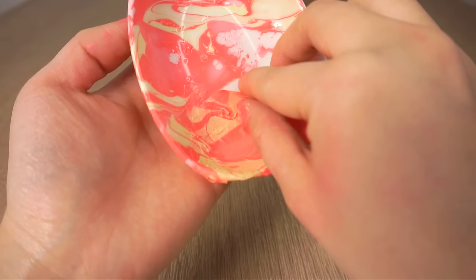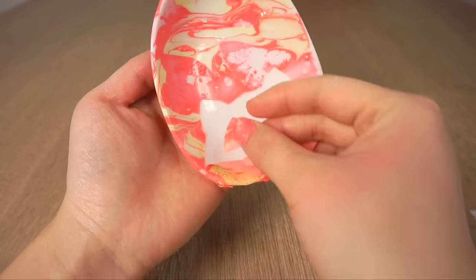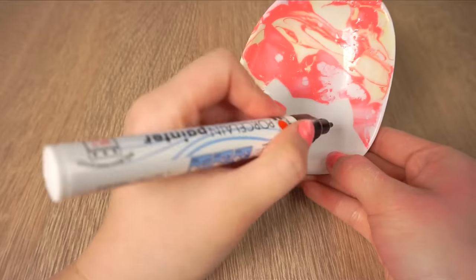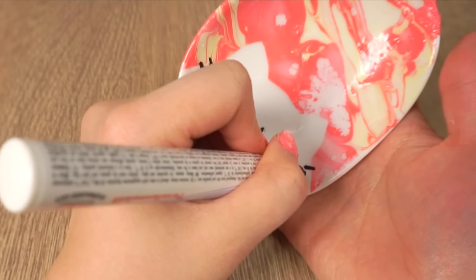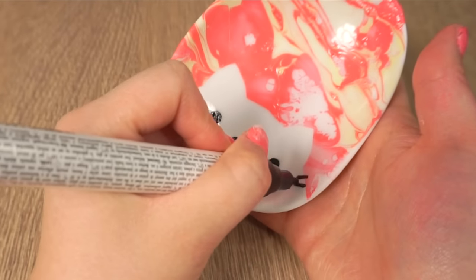Once the plates are fully dry, just carefully peel off the masking tape to reveal a cute cat head. It looks best if there's a lot of darker polish around the edge so that the outline really pops out. Next, take a thin porcelain marker and draw on some facial features. Most of these pens can be cleaned up with water or acetone when the ink is still wet, so don't worry if you make a mistake because you can easily correct it.